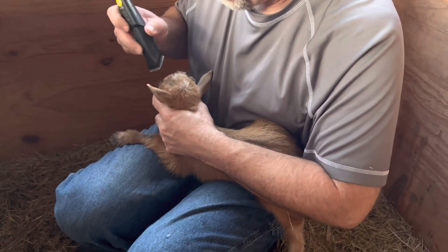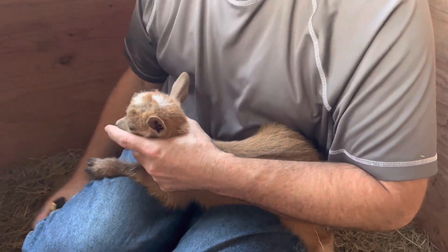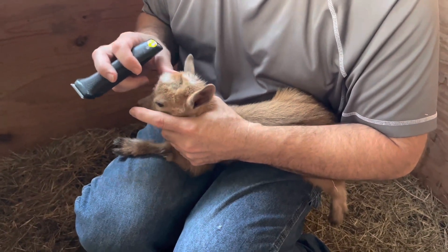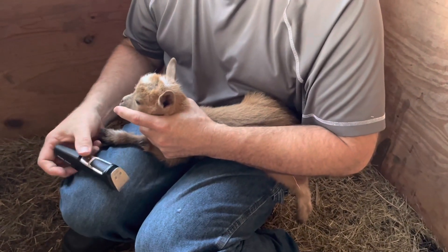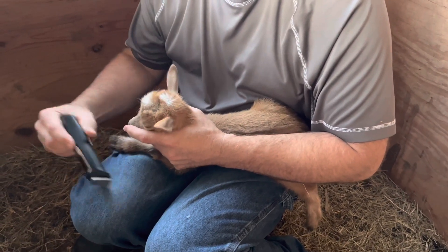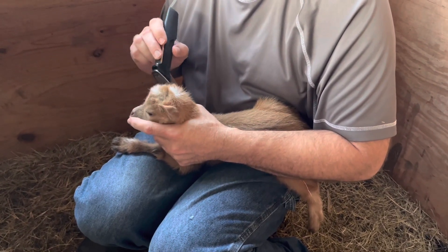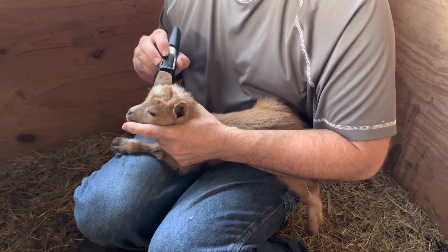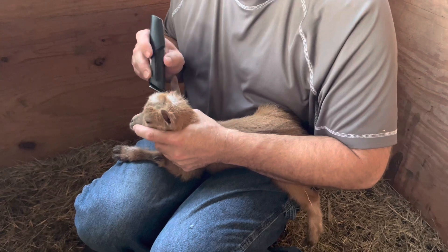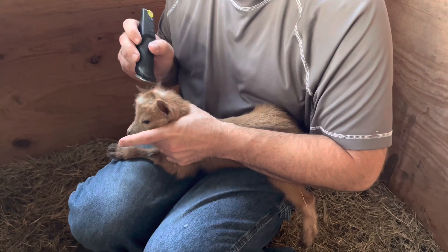We're just shaving some babies' heads so that we can see the bud area really well where we want to disbud, so that they won't have horns when they grow up. It's kind of a necessity on all of the dairy show goats, and it really helps as far as all the extra bucks go, being able to find them pet homes. It really helps us on the farm because it has gentled down the whole herd and it keeps them from getting their heads stuck in fences.